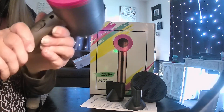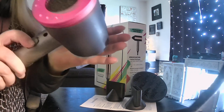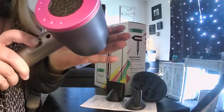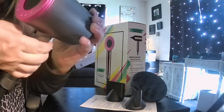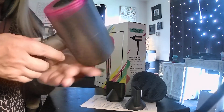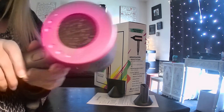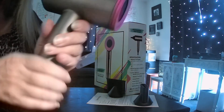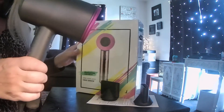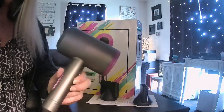On the speed settings: the top blows cool air and the bottom blows hot air. Sorry — part of that blew off the table! It's really nice to use.